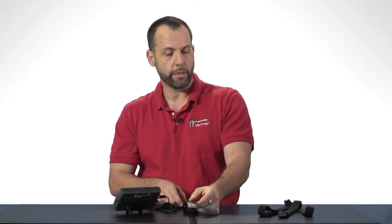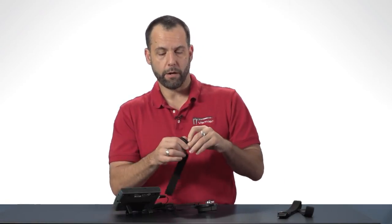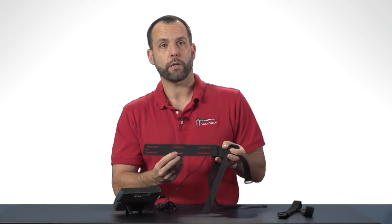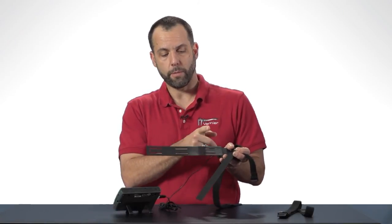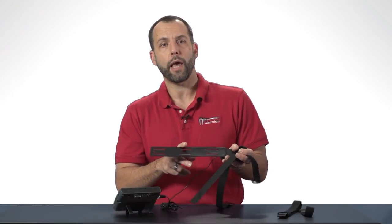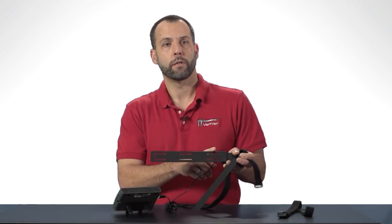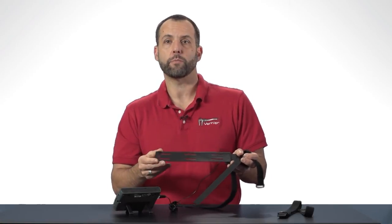To do that I'm actually going to need to use some straps. These straps right here are elastic and they're designed to go through the slots here on the goniometer. If you're going to be attaching this to your forearm you should slide them through this slot here and this slot, whereas if you're going to attach this to your leg you need a little bit more room, so attach through this slot and this slot. I'm just going to thread these elastic bands through here and attach it to my forearm.